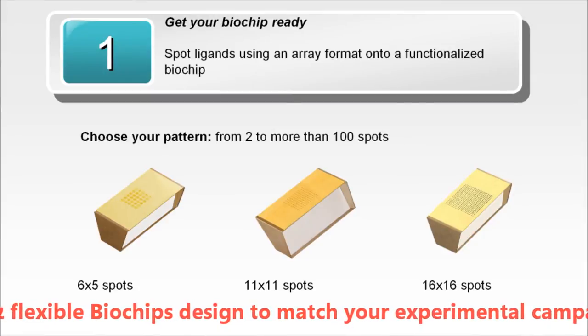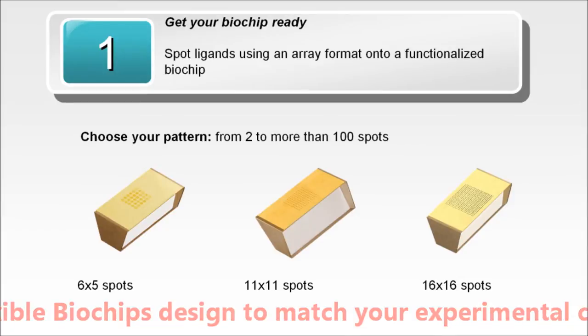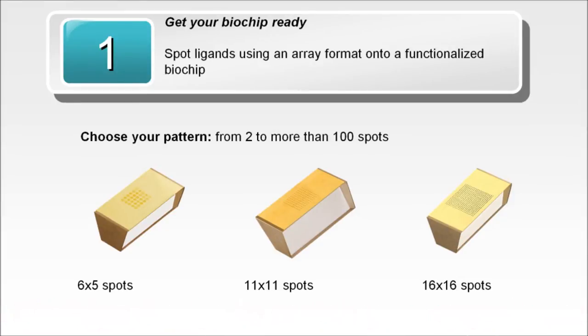Choose the number of different molecules you want to immobilize. It is possible to immobilize 2, 10, or more than 100 spots on a single biochip, giving you access to the power of multiplexing. Now, let's proceed to the experiment.